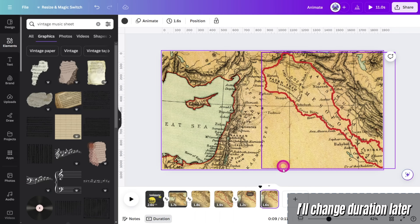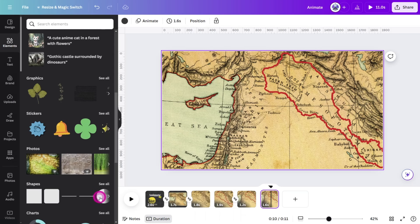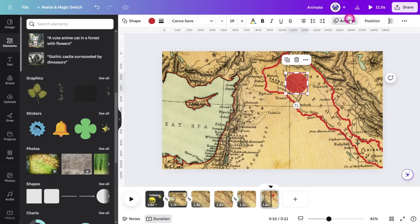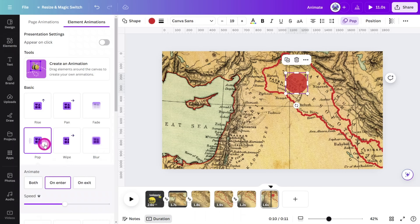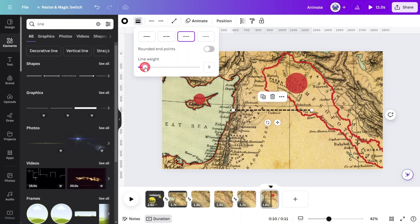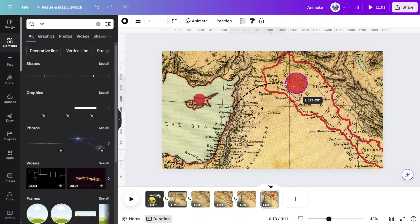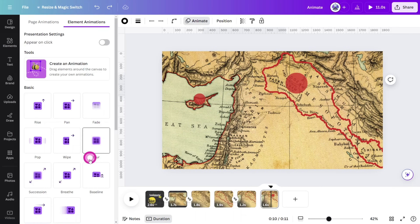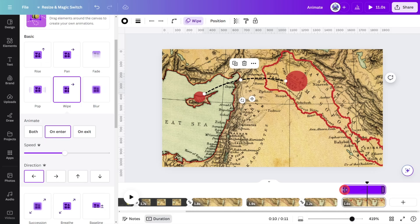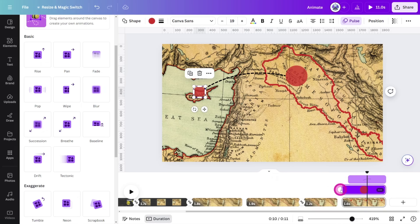Duplicate the page and set this one to five seconds. Place a red circle in an area of the map you want to highlight, then set the transparency to 80%. Open the animation panel and give it a pop animation. Hold Alt on your keyboard and place a duplicate of the circle in another area you need to highlight. Open the animations panel and give this one a pulse motion effect. Add a dashed line, increase the weight, and set the line type to curved. Set the start and end points between the two circles and give it a wipe animation from right to left. Right click on the line and select show timing. Have it appear after the first circle animates in, then select the second circle and have it appear when the line reaches it.